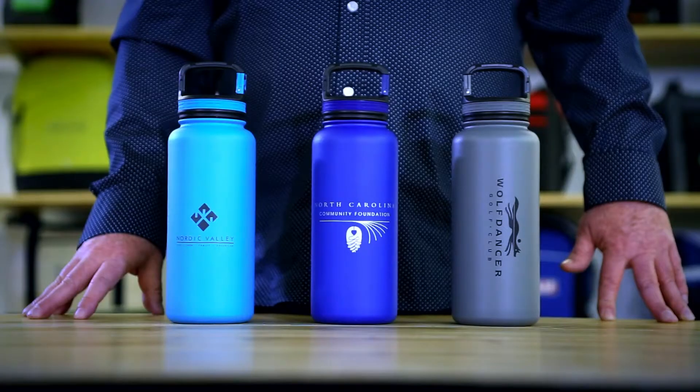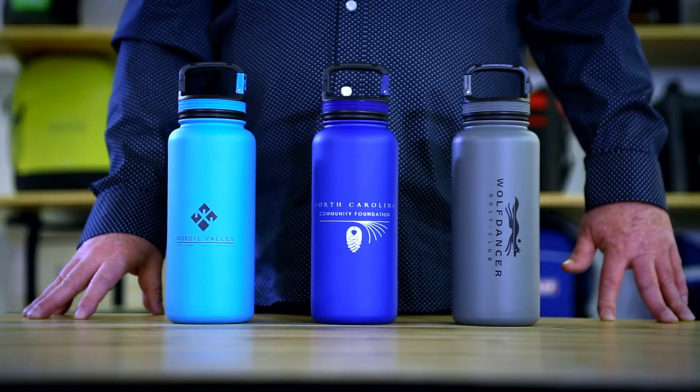Hi, I'm George, and I'd like to introduce the 32 ounce Aviana Cypress Double Wall Stainless Bottle. This durable drink bottle was designed for easy on-the-go use.